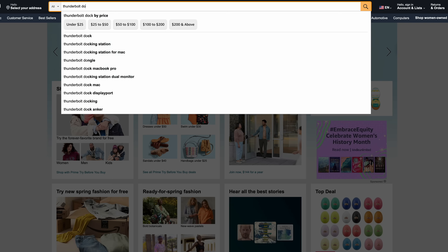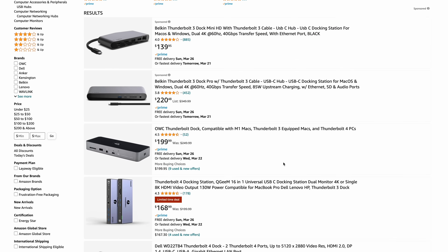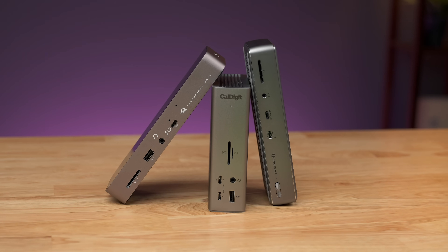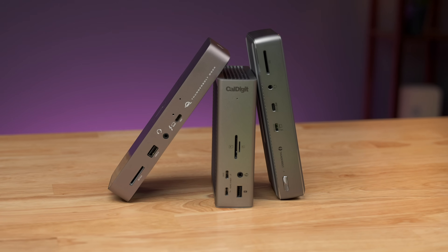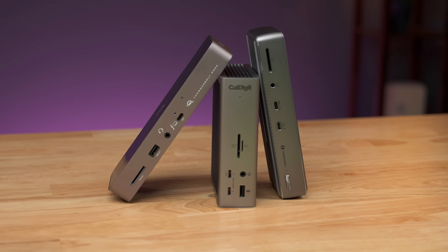If you're a Mac user, you've probably spent time looking up Thunderbolt docks and found that it's actually pretty confusing out there. If you just search Thunderbolt dock on Amazon, you're going to be blasted with many, many options, and it can be confusing trying to figure out which one might make the most sense for you. But no doubt you've come across these three docks in your search. So in this video, we're going to compare the CalDigit TS4, the OWC Thunderbolt dock, and the Anker 777 Apex. Hopefully this video will help you decide which one makes the most sense.